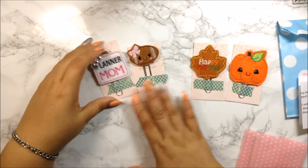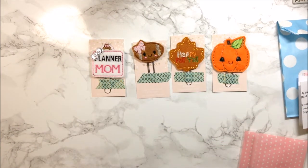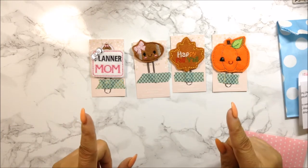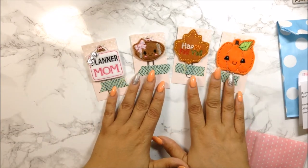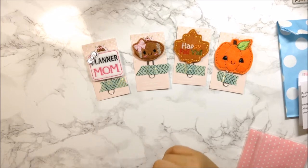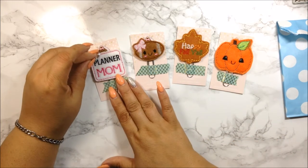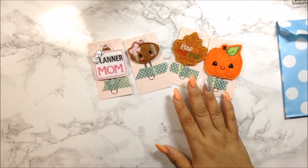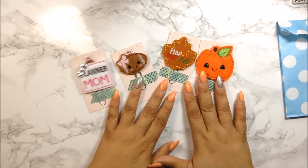Then I got this one that says 'Planner Mom' with a football — I love football, I'm a football girl. I grew up watching football and played tackle football as a little girl. I'm a tomboy. I want to do a custom order for my Vikings because I need Vikings paper clips — that's been my team since I was seven years old and a true fan never leaves their team. I love all of these felt clips from Three Glitter Peas.